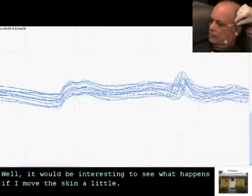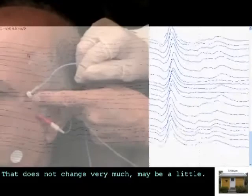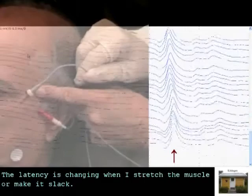It would be interesting to see what happens if I move the skin a little. It does not change very much, maybe a little. The latency is changing when I stretch the muscle fibers — or the muscle actually — or make it slack.